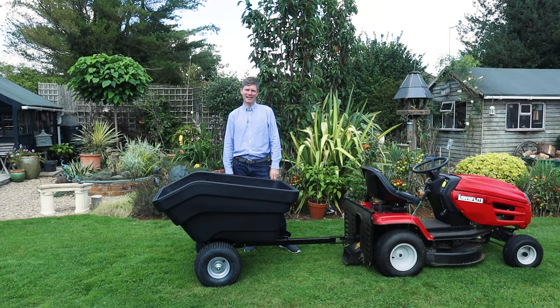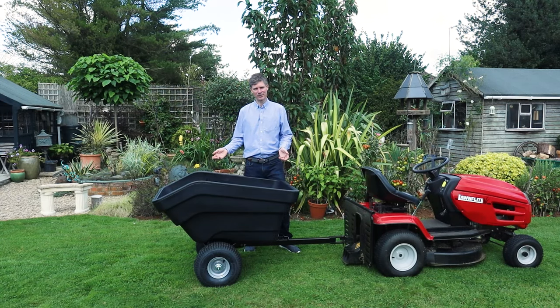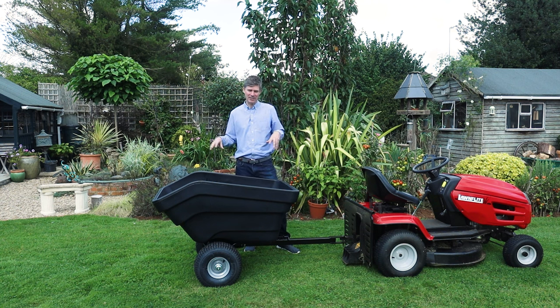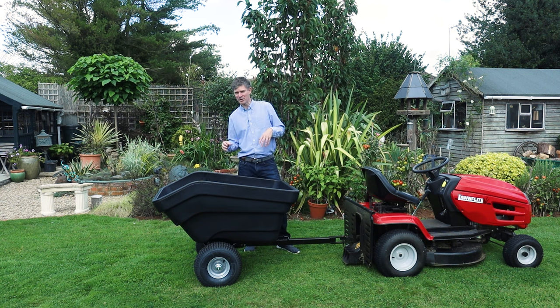Hi, I'm Dan from Roto UK and today I'd like to take you through the ATV trailer tipping 300 litre. I thought we'd start with the 300 litre tray. Compared to a garden wheelbarrow which is roughly about 85 litres, the 300 litre tray is a great size for moving logs or horse manure around your garden or your farm.